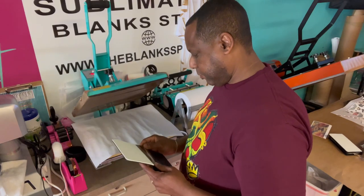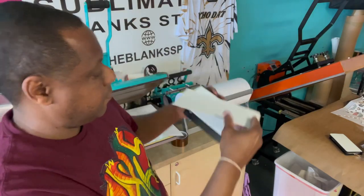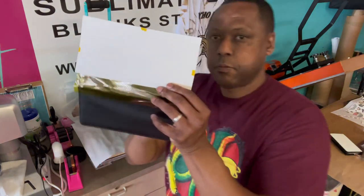To keep the wallet from getting burned by the heat press, I've taken some sublimation tape and taped it right along the seam. Next, I center and tape my design, and I'm ready to press.